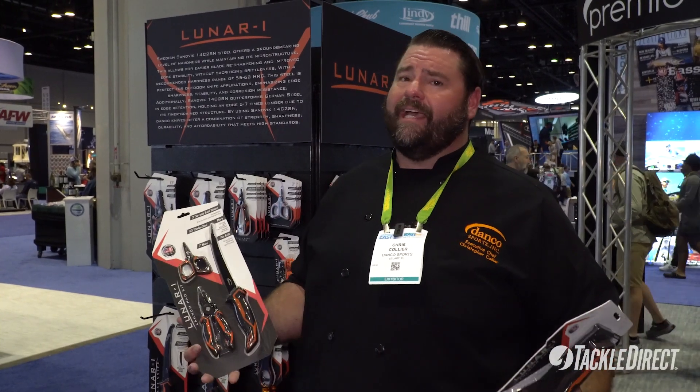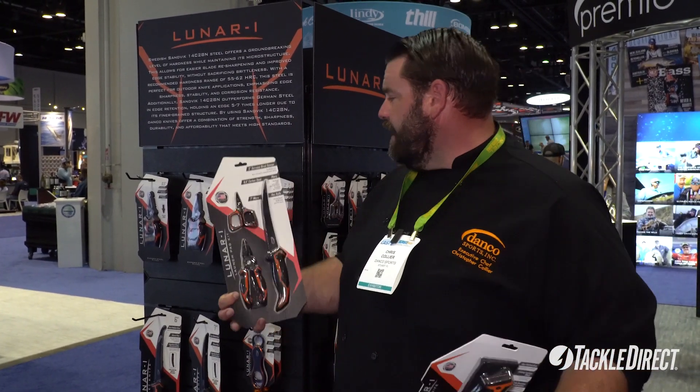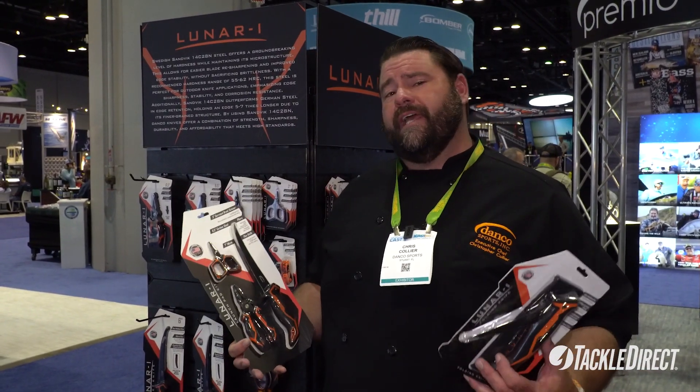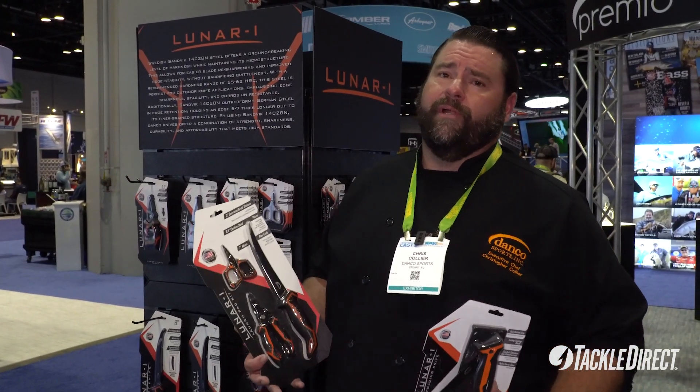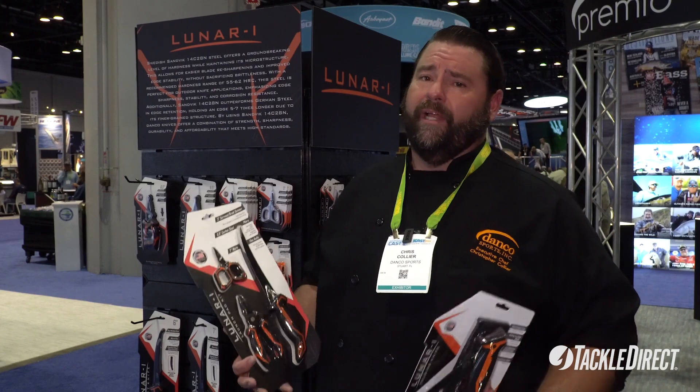Hey y'all, I'm Captain Christopher Collier from Chef Outdoors here at Danko Sports today at ICAST 2023 to show you the Danko Lunar line of products. What really makes the Danko Lunar line different from our Pro Series is that we use Swedish steel in our knife production, which makes a much more flexible blade.